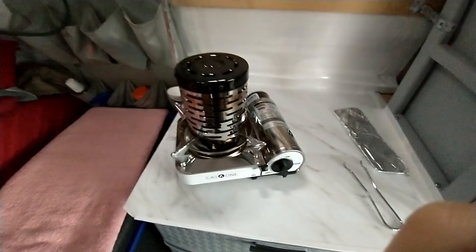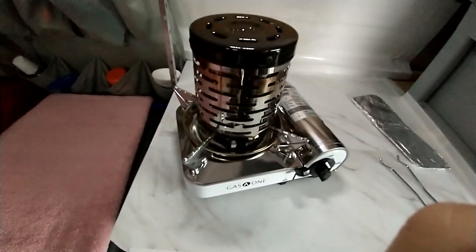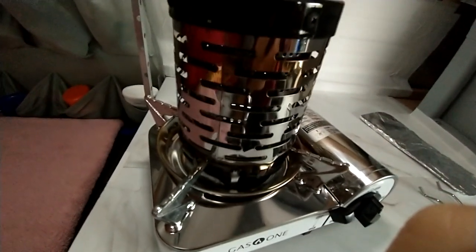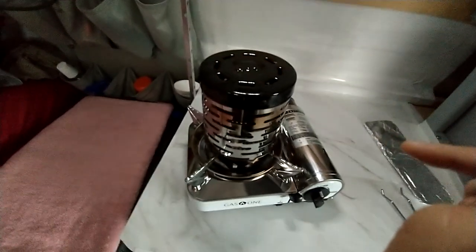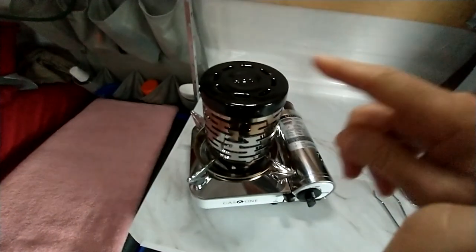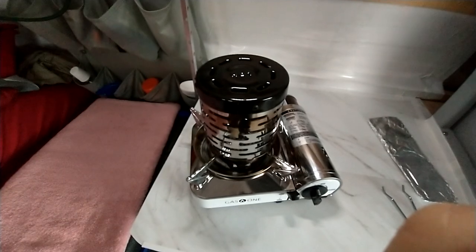It looks like a big can of soup with several layers on the inside — a lot of louvers, a lot of holes, all kinds of apparatus in there. You do want to run this outside for five minutes or so to burn off a little bit of paint they use on there, because it'll stink for the first few minutes. So do that outside.